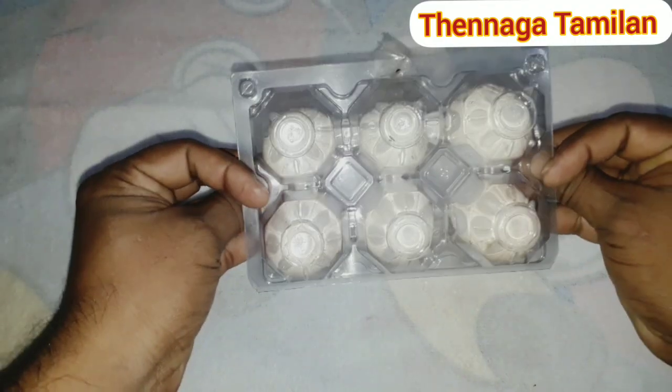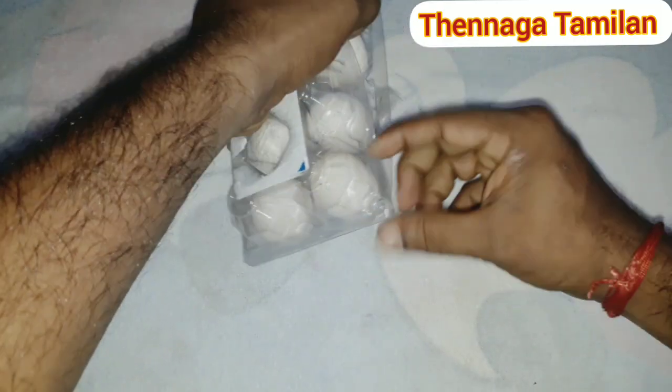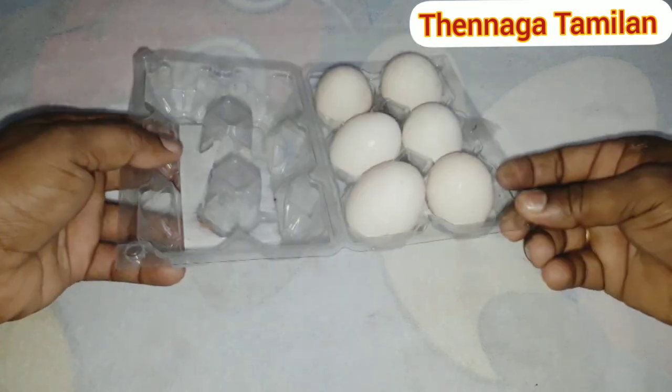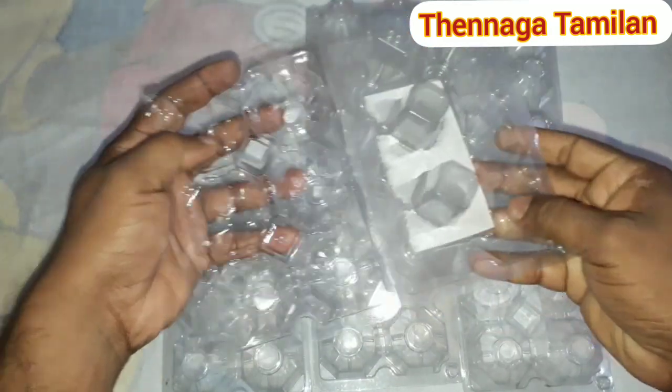First of all, we have a box. This is all in the supermarket. You can read it in the newspaper. We have a box set up in the supermarket.